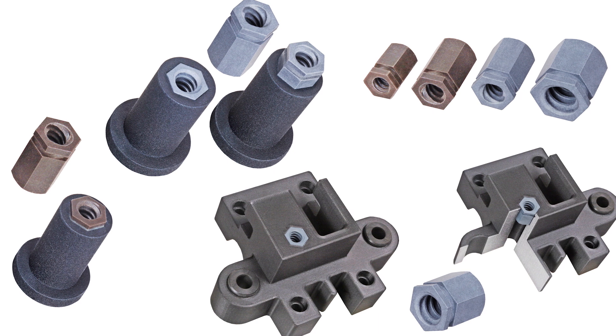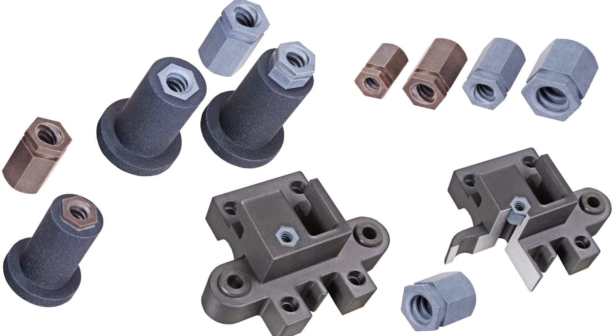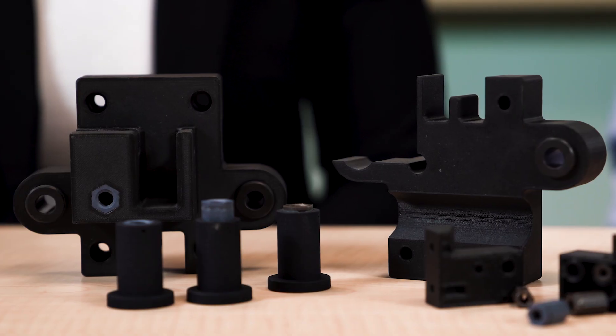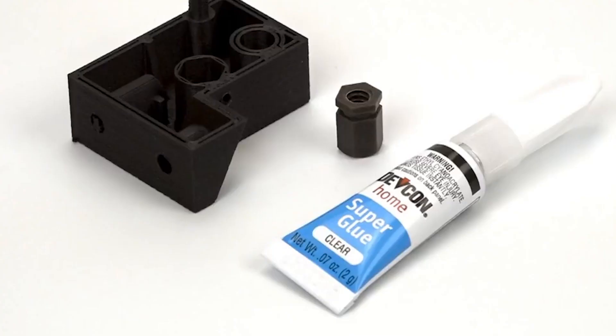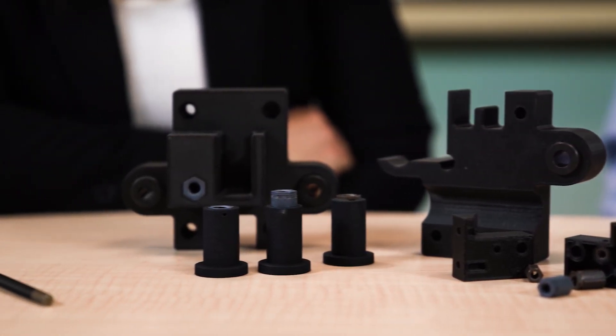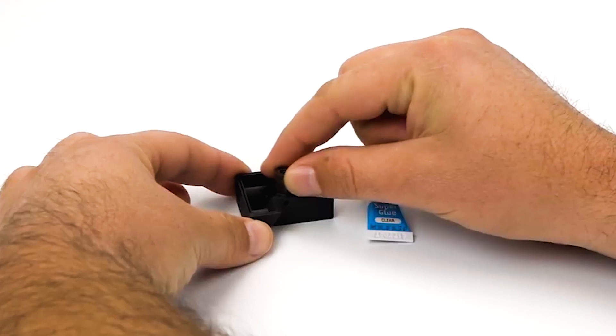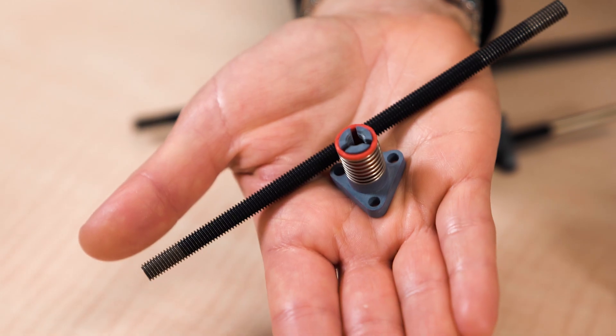That means they don't let engineers benefit from their ability to provide rapid iterative evaluations of design. Enter the Haydenkirk 3DP nut solution. Basically, lead screw nut inserts are internally threaded, but then have a hex shaped exterior to embed into flange nut parts or even complicated assemblies that have been 3D printed. An assembly person then slides the hex shape into the accommodating hole in the prototype. A ring groove and adhesive locks that nut into the assembly axially for a working lead screw element.